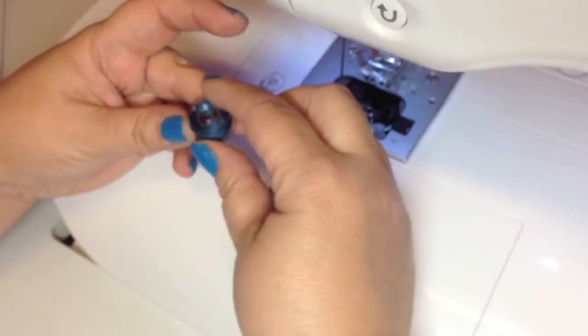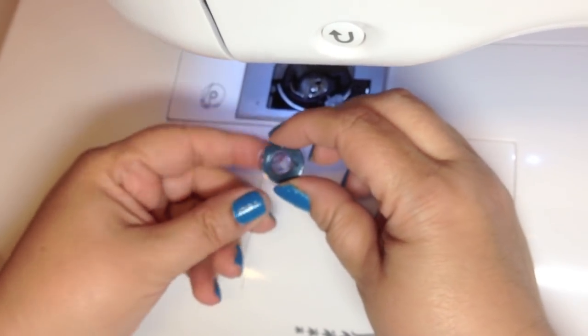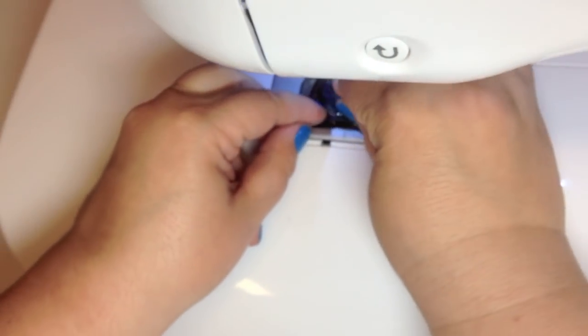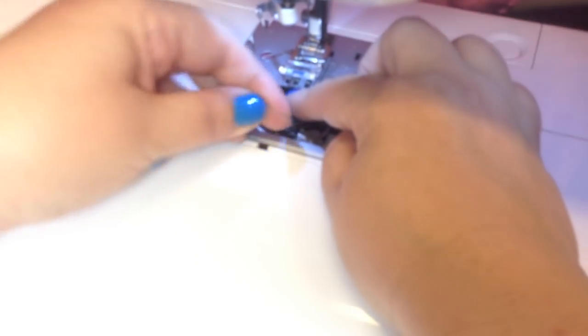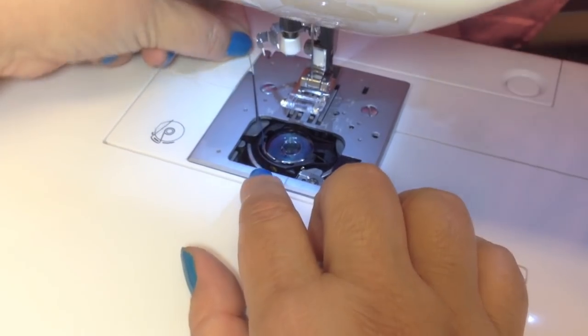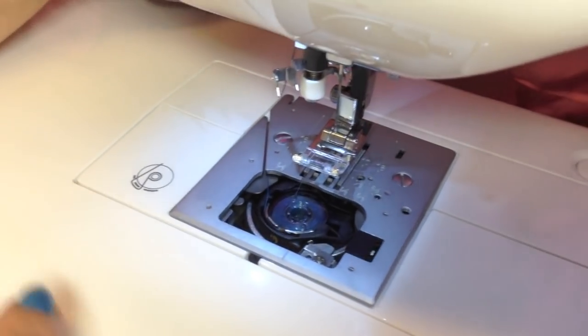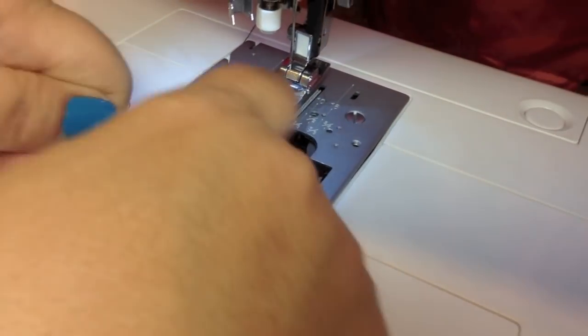This is one of my favorite features — the drop and sew bobbin. All you do is drop your bobbin in that little case, put your thread in there, place it in the little guide, and leave it there. Once you thread the top part of your machine and start sewing, it will pick up that bobbin thread.